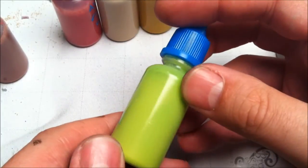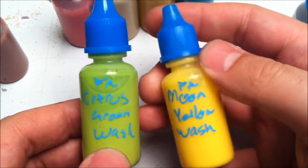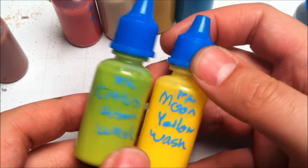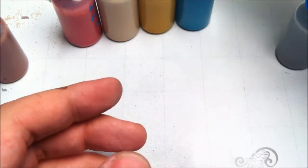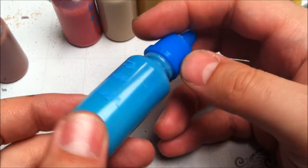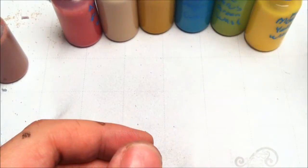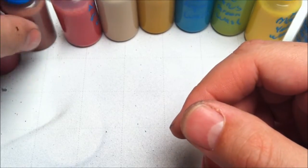Once you've made this wash base — one part medium to one part distilled water — you can add 6 parts of that mix to one part paint or pigment. I also made a bright green wash, a really light aqua blue that'll be good for doing some glow for Cygnar lightning weapons, and a sort of medium gray that'll be good for certain types of armor, especially very light armor.